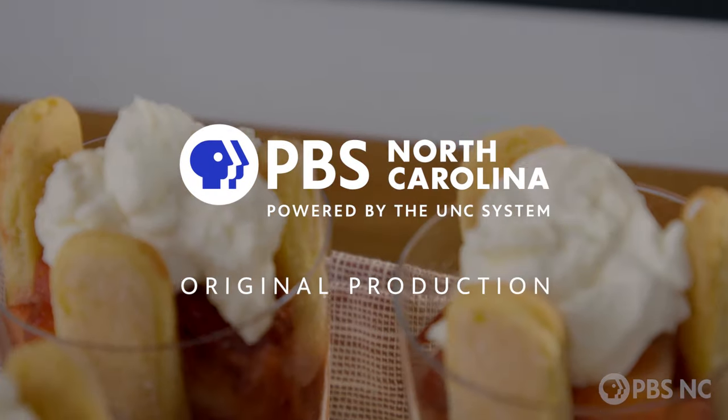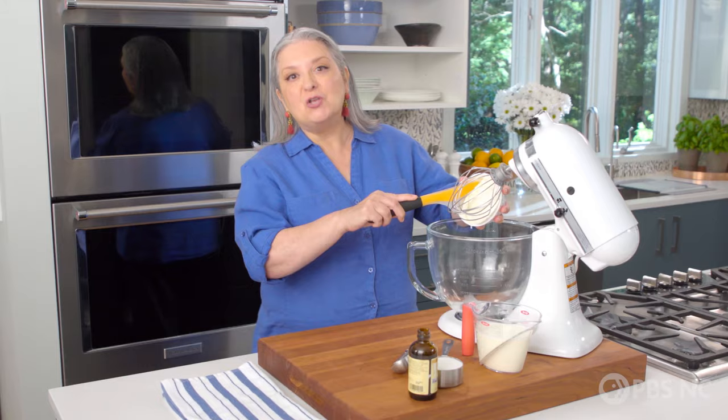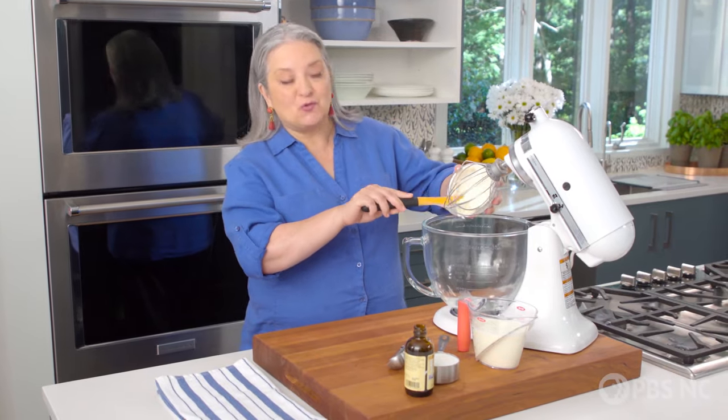I'm about to make these gorgeous fresh strawberry parfaits that I like to call strawberry tiramisu trifles.